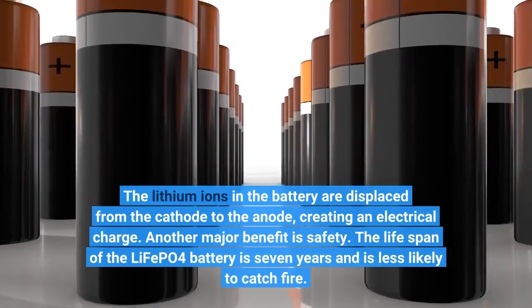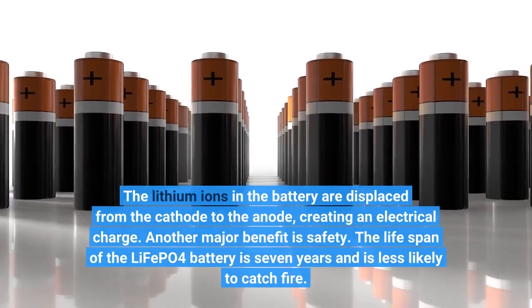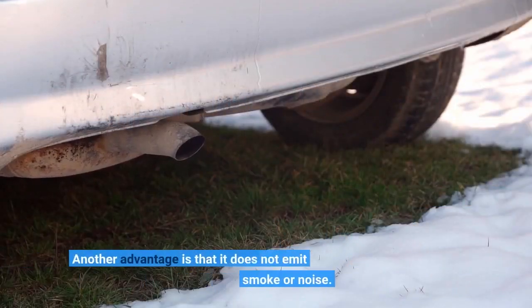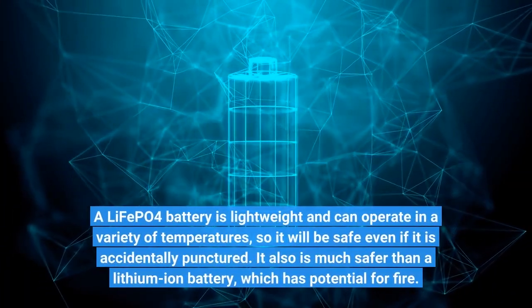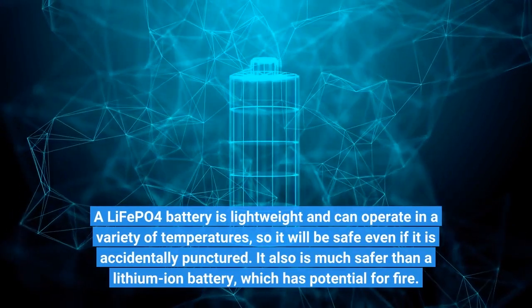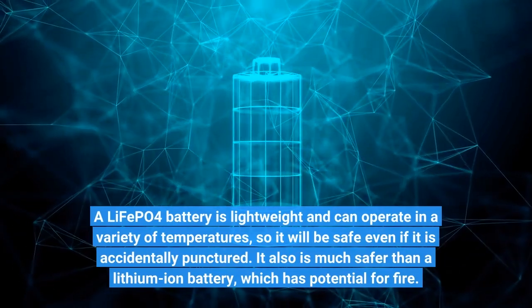Another major benefit is safety. The lifespan of the LiFePo4 battery is 7 years and it is less likely to catch fire. It does not emit smoke or noise. A LiFePo4 battery is lightweight and can operate in a variety of temperatures, so it will be safe even if it is accidentally punctured. It is also much safer than a lithium-ion battery, which has potential for fire.